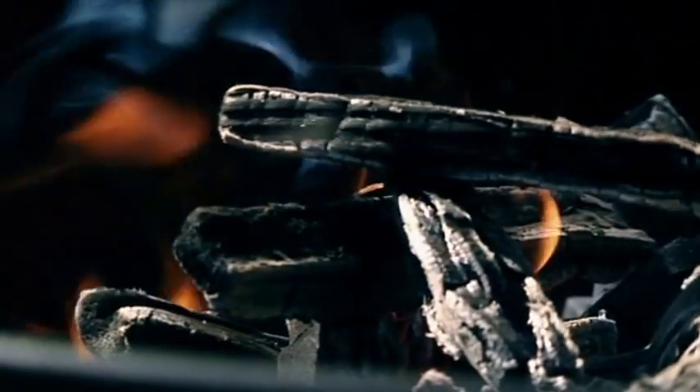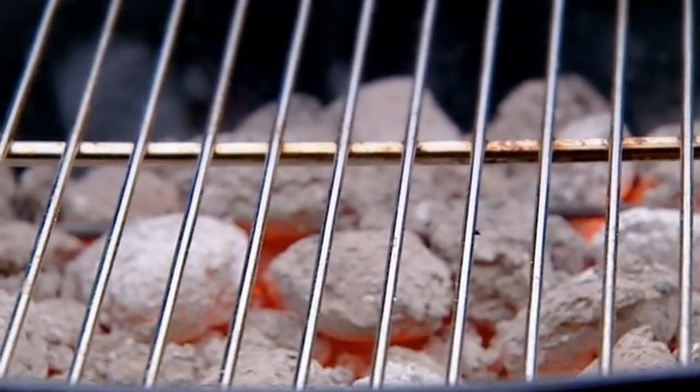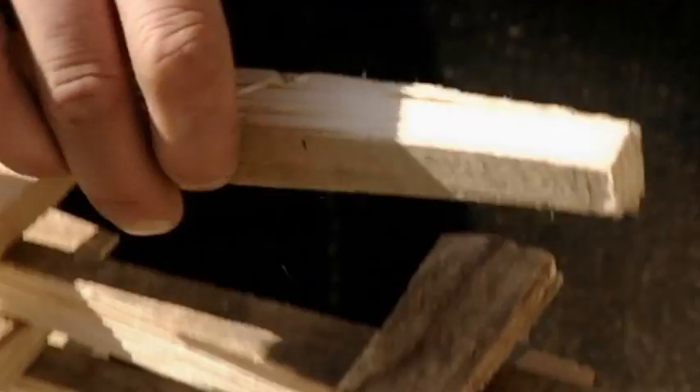Summer to me smacks of sizzling meat on the barbecue. We're Europe's number one barbecue nation, and there's nothing that gets my jealous juices flowing more than the smell of somebody else's barbie wafting over the garden fence. This is my favorite time of year to cook. The flavors are so distinctive and smoky, and I adore cooking outdoors.